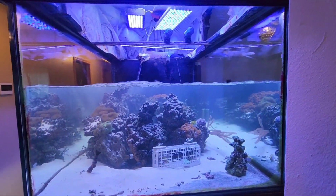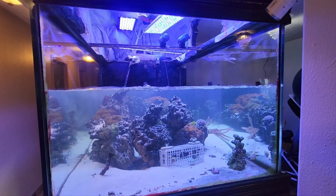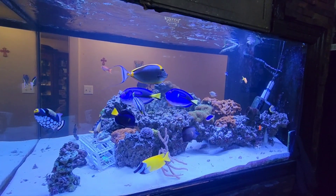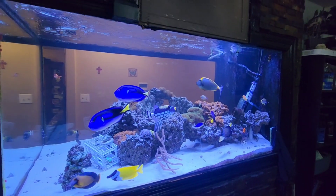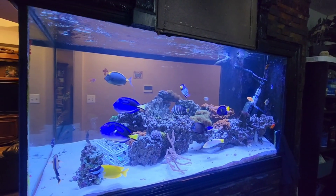Thank you for watching and subscribe guys. Hi guys, this is how my fish tank looks after the water change — looks amazing!